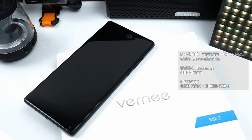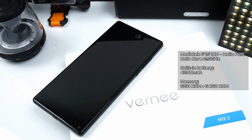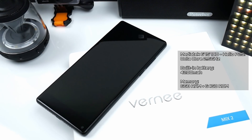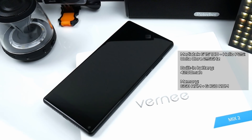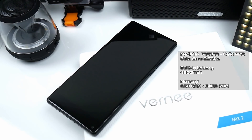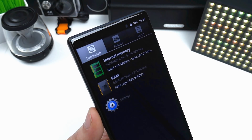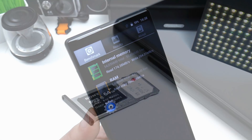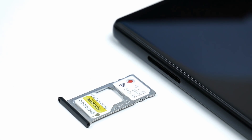We have the MediaTek Helio P25 which is an octa-core CPU clocked at 2.4GHz, a non-removable 4200mAh battery, and we also have 6GB of RAM and 64GB of internal storage. Out of this internal storage we have about 50GB available, but you also have the option to install a microSD card which then will take up one of the SIM slots.